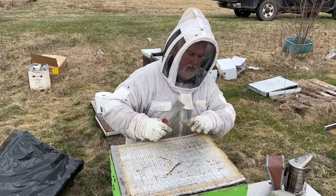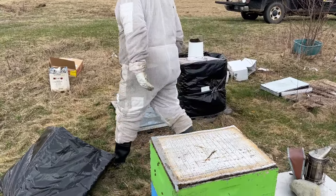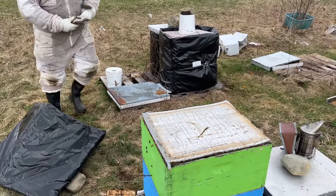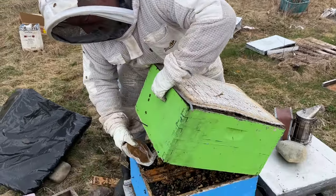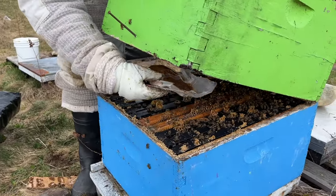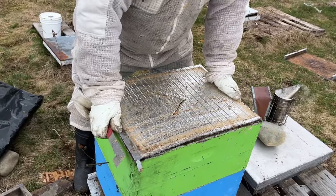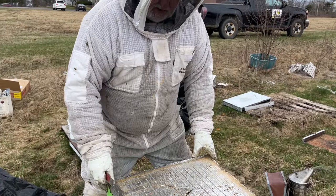I've got a bit of pollen — I'm going to grab a bit of pollen substitute. I'm going to put pollen substitute directly over the brood here and squish it down a little bit. You need to put pollen substitute directly over where the brood is, and they'll eat through that paper and gobble that up in no time.